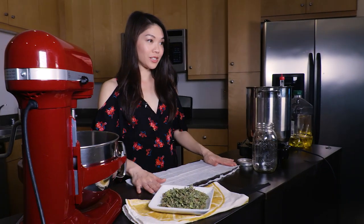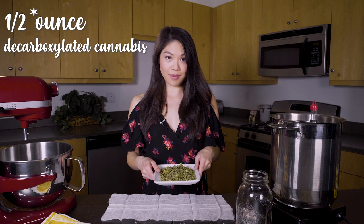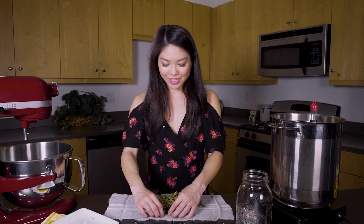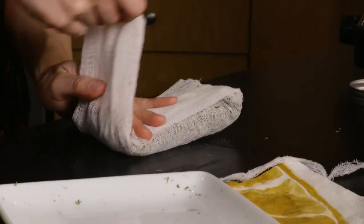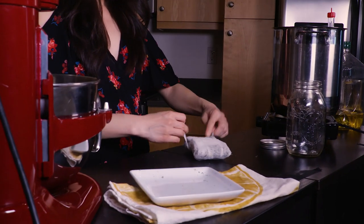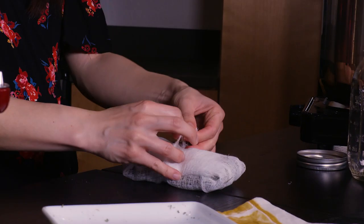Right now I have a piece of cheesecloth here that's folded in half, so you make sure that it's double layered. I also have a little strip that I've cut off already. Here is half a gram of decarboxylated cannabis. I have my cannabis in the middle of my cheesecloth and I'm just going to fold it up like a little present, making sure that it overlaps and tucking in the corners to form a little packet. Then I'm going to tie it up with my piece of cheesecloth strip.